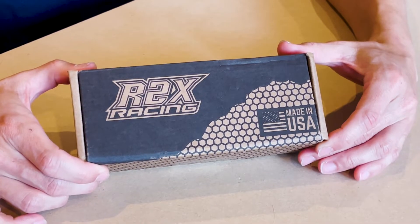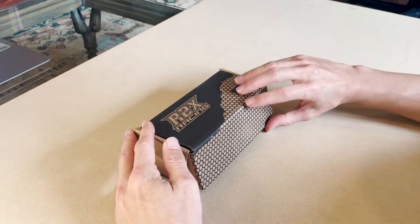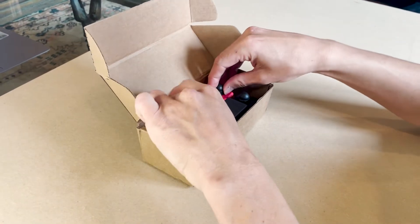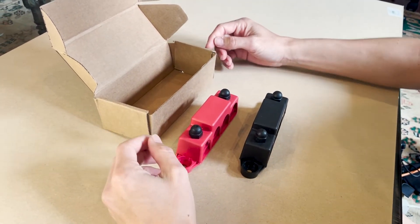When you order these bus bars they'll arrive in a simple box, and you can see right away that they're made in the USA, which we love. When you take them out of the box you'll notice right away that these bus bars are heavy duty — thick, heavy metal with solid plastic covers. This is everything you want to handle high currents for up to 250 amps.